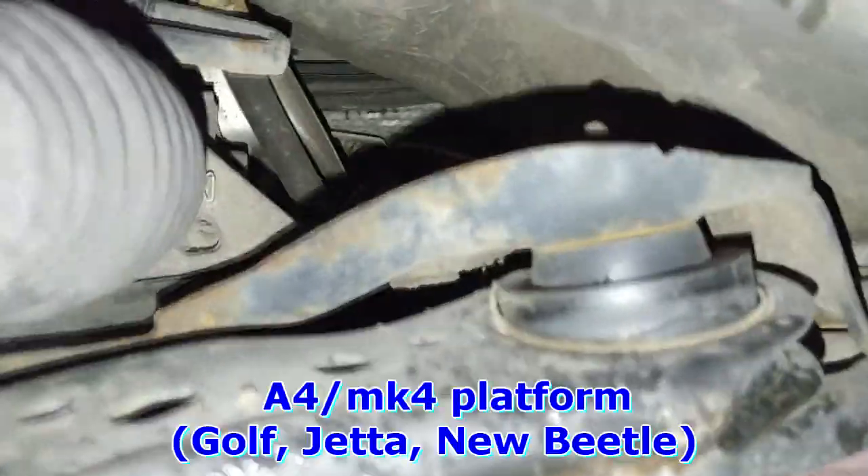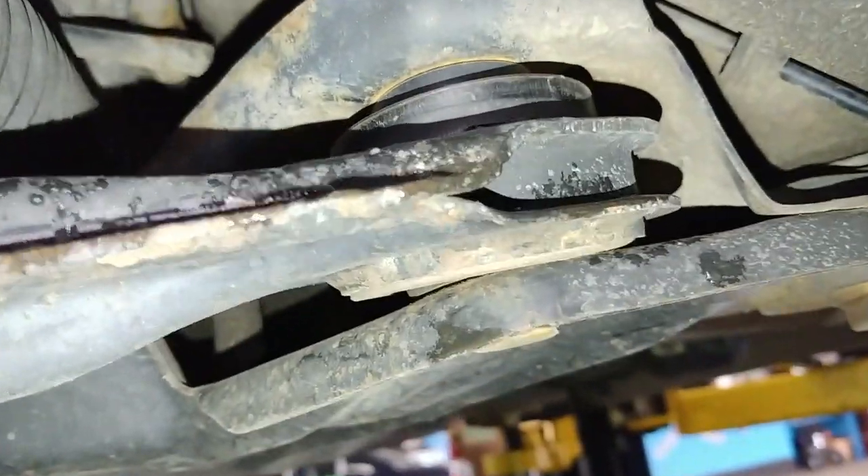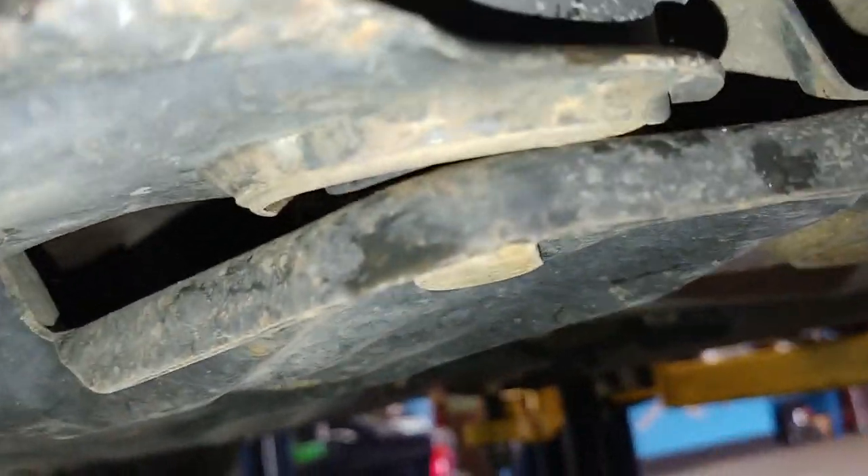Cheap aftermarket control arm bushings — looks like they're separating out of the sleeve, and then you can have metal-on-metal contact here, causing clunking over bumps.